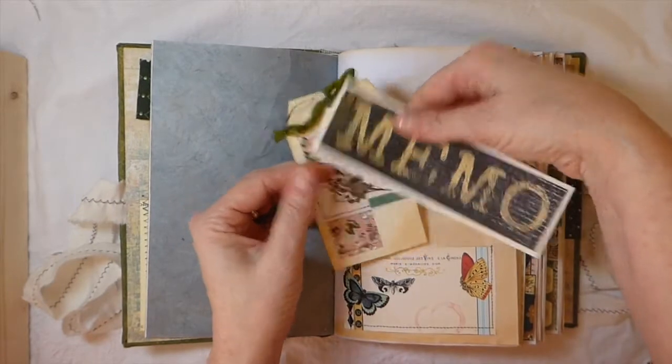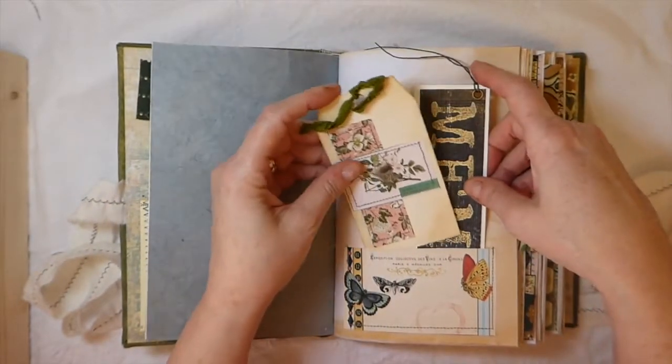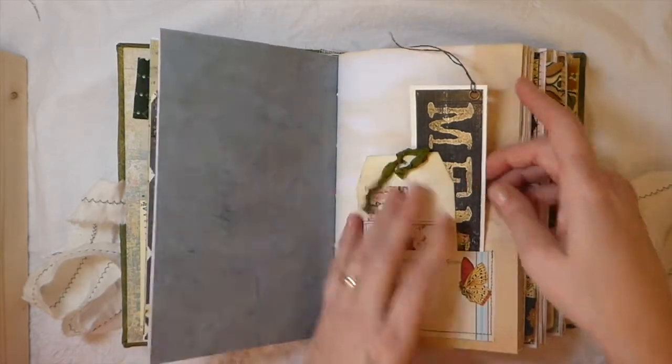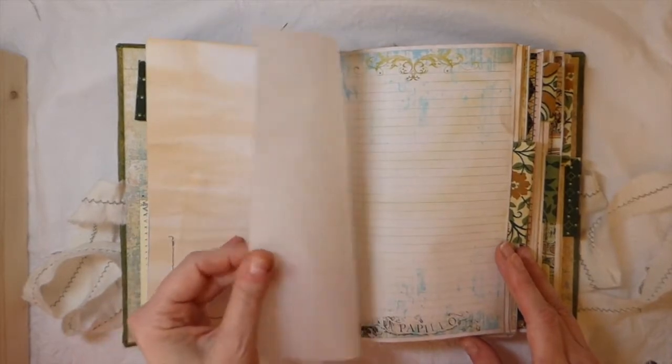Here I've just made kind of like a bookmark out of this big word element — you get these big words in the kit, which is really nice to work with. Did some collaging on that one and machine stitching. It's a nice big journal kit. This is some tracing paper.